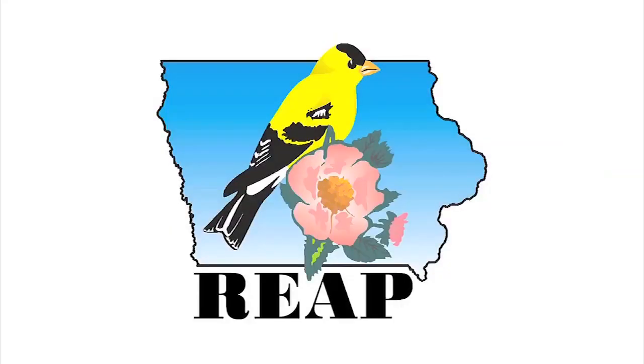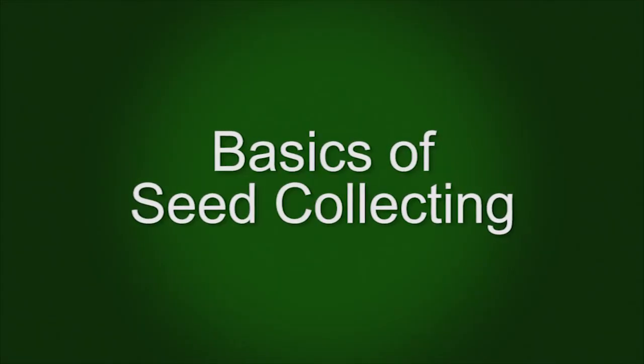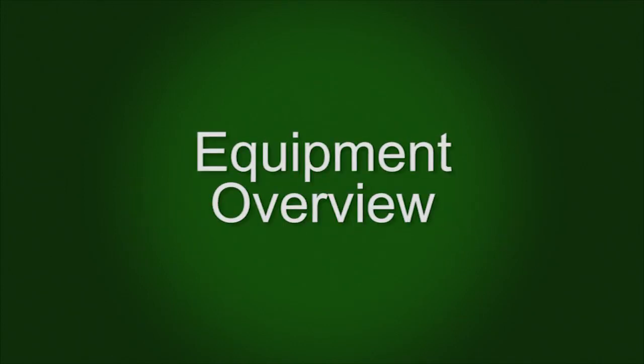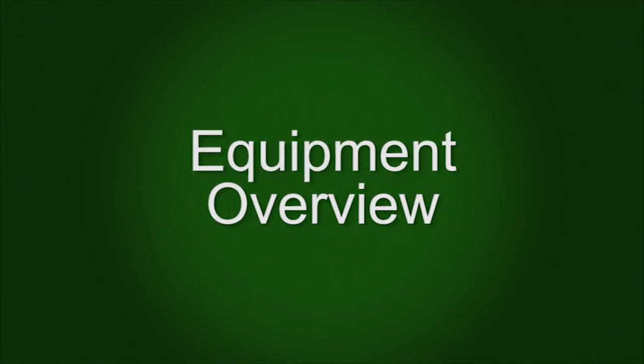The following program was underwritten by the Resource Enhancement and Protection Conservation Education Program. Dave Williams here. Today I'm going to talk about seed collecting or seed harvesting native prairie plants. So let's begin by just looking at some different phases of equipment.